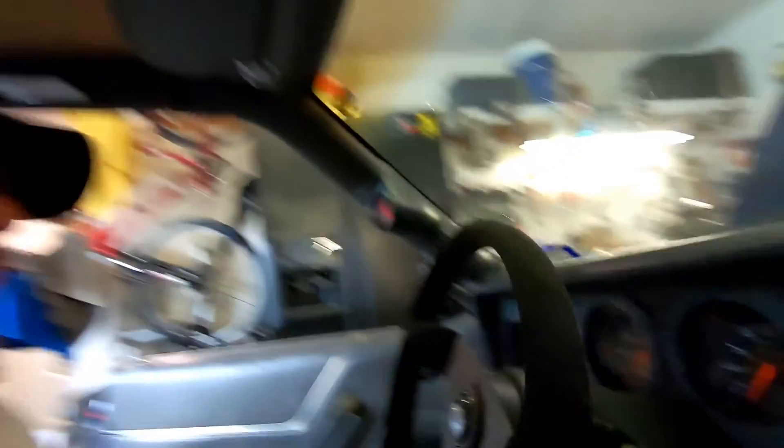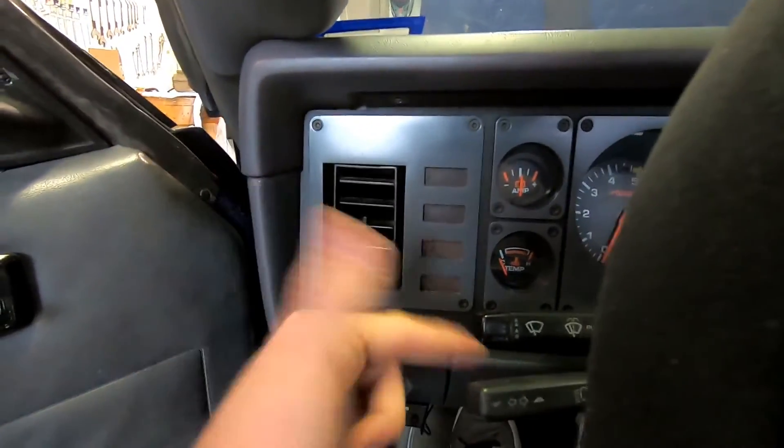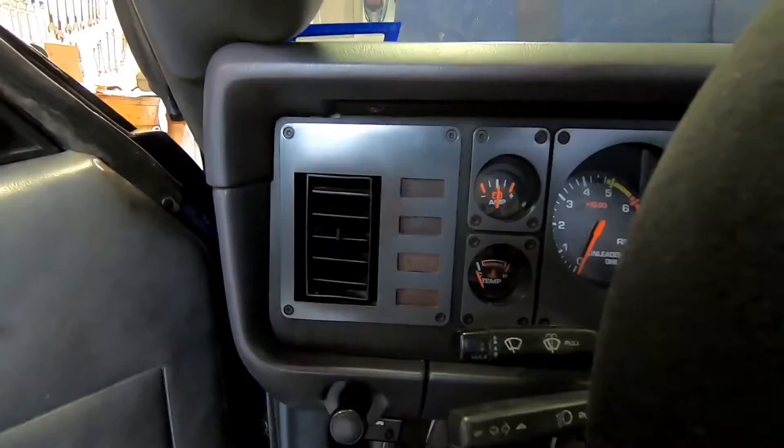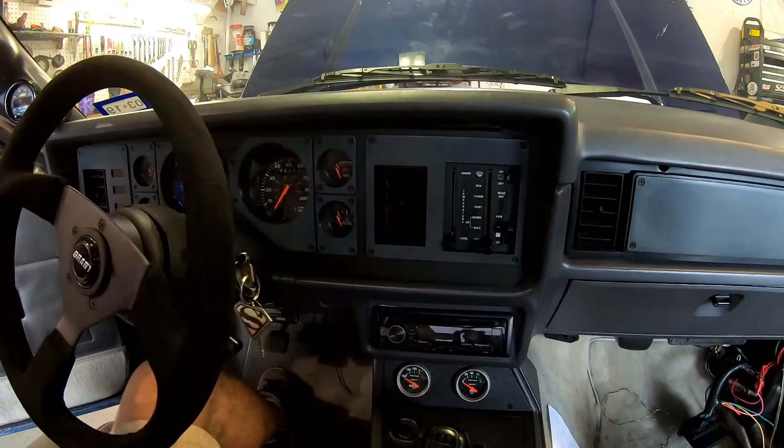I'm going to go ahead and clean all this up, wire it, and try to get it wired up into my shift light, which is right here. So that'll function just the way you saw it, except the shift light right here will turn on.